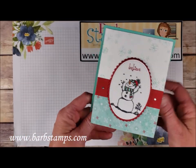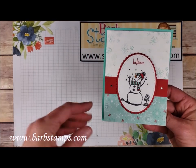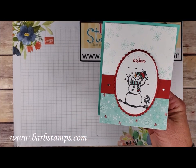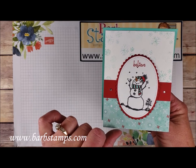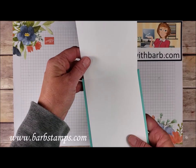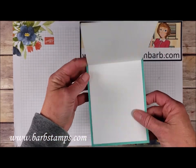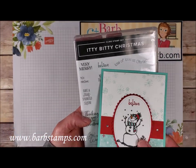These next cards don't use anything from the embellishment kit — just stamps, ink, paper, and probably some ribbon. We've got some ovals, our little snow friend stamped and colored in with Pool Party and Real Red Stampin' Blends markers, a couple of rhinestones, patterned paper, and it opens from a quarter sheet of cardstock. The little 'believe' image again is from the Itty Bitty Christmas.